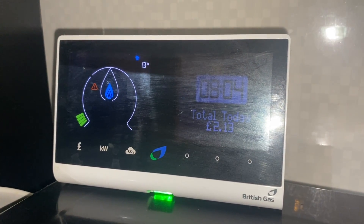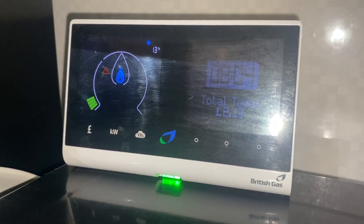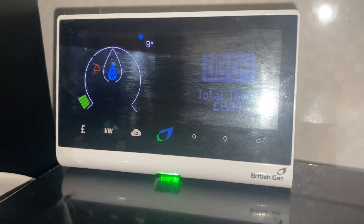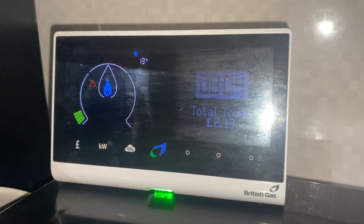Another positive is it gives you more up-to-date information on your usage, whereas before you'd probably have to wait until the end of the month to see what you used. That can be quite useful.